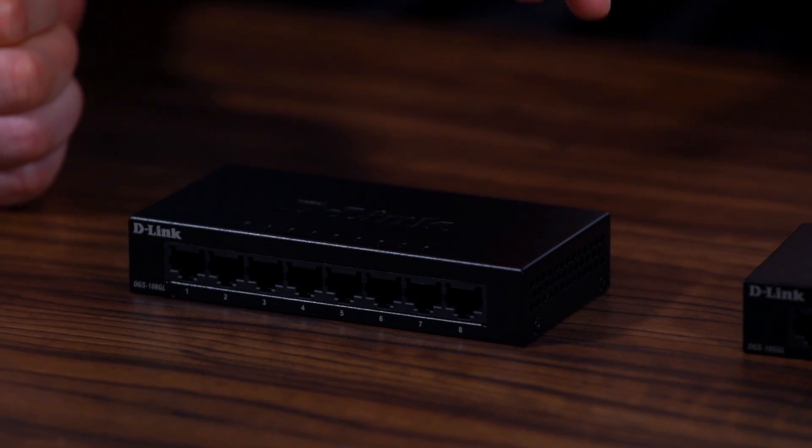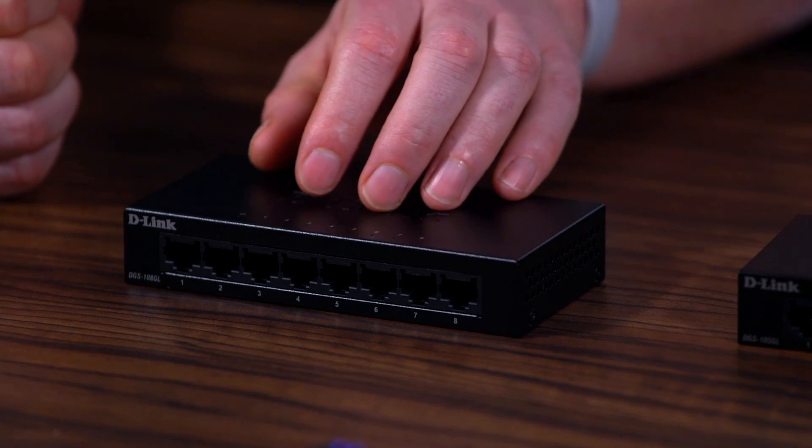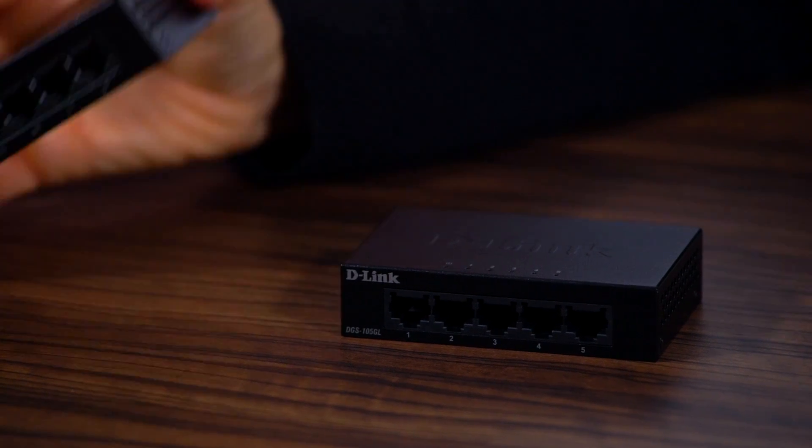In terms of cost, the DGS-105 is available for around £12 on Amazon — an absolute bargain. The DGS-108GL varies a little but is around £20 on Amazon. That's insanely cheap. We make this video to get the word out and let more people know these products are available. I like them very much.